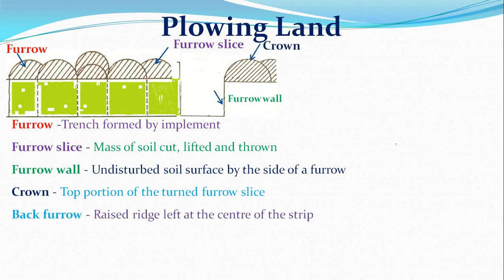The back furrow is a raised ridge left at the center of a strip of land when plowing is started from the center to the side. When plowing starts at the middle of the field and the return trip deposits another furrow slice over the first, the resulting raised ridge is called the back furrow.